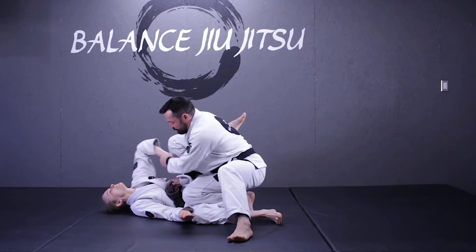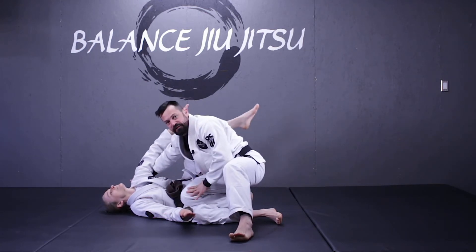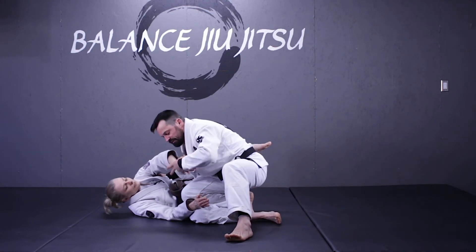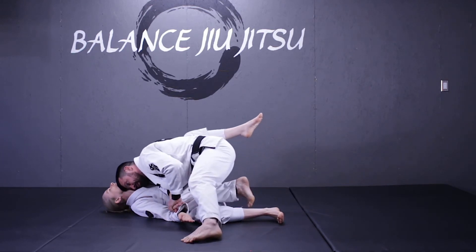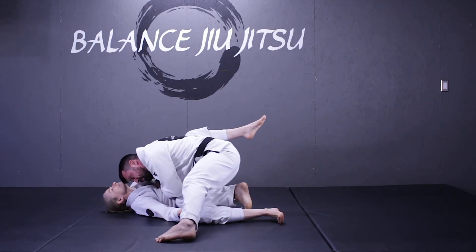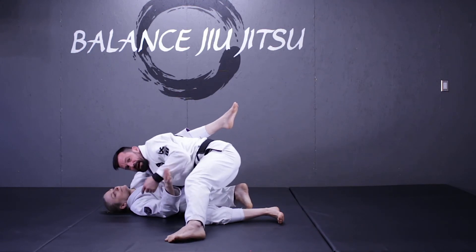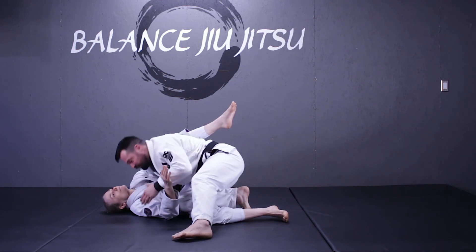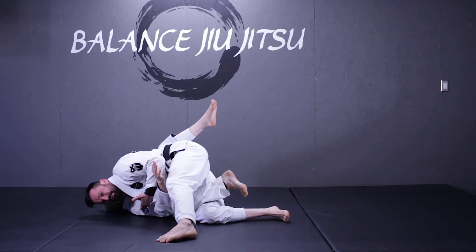Once her back's on the floor, I'm going to use this grip to push her arm so I can create a hole that's going to allow me to get my underhook. I'm pulling this down, switching my grip, and lowering my head to pin her back to the floor. Right here is where I'm going to push her arm and insert my underhook. Once I've gotten my underhook, I'm going to replace the top of my head with my shoulder so I can continue to pin her back to the floor.